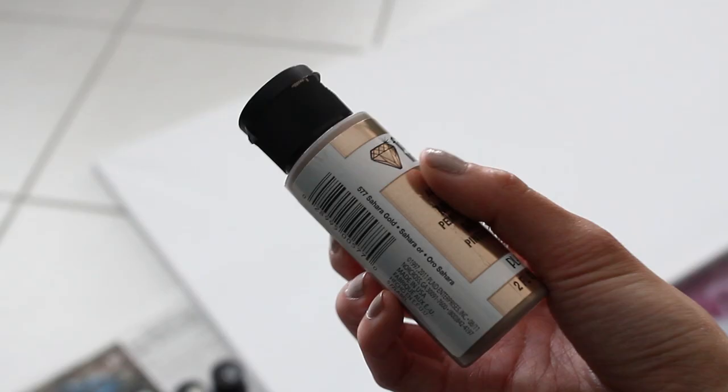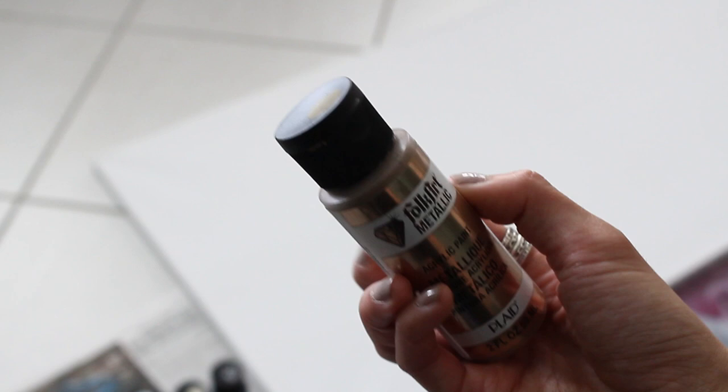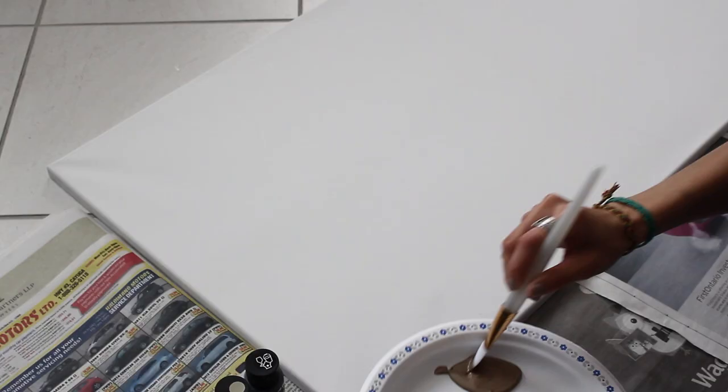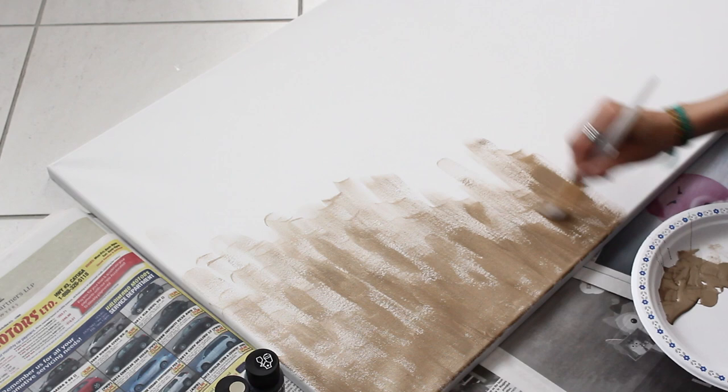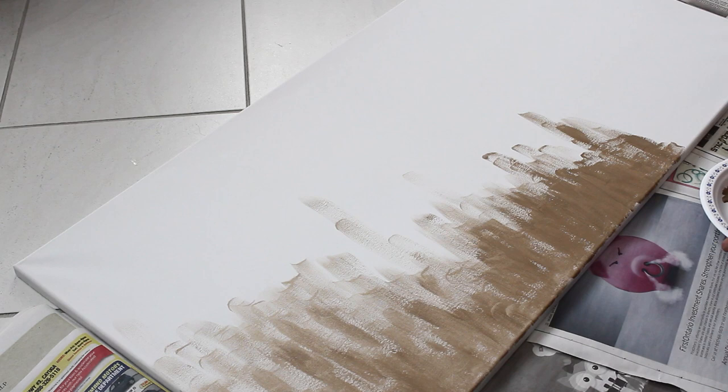For the second canvas, I'm gonna use a bigger brush — this is the biggest one I have, but feel free to use whatever size you want. To start off, I'm gonna use this metallic paint. It doesn't say the name on it, so I don't really know what color it is, but it's like a taupey gold color. With the paint, you're gonna do some random vertical strokes, keeping most of the paint concentrated at the bottom of the canvas. You want to make some strokes higher than others just to keep it a little more abstract and not too symmetrical.